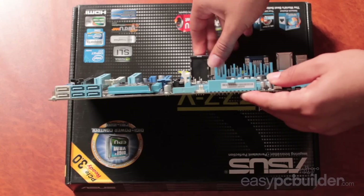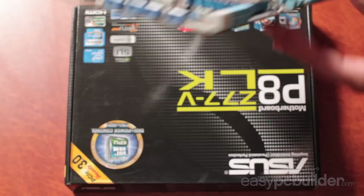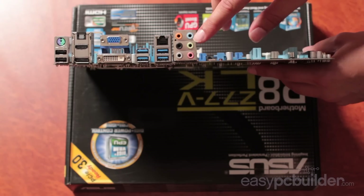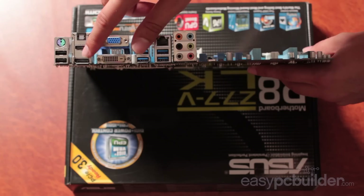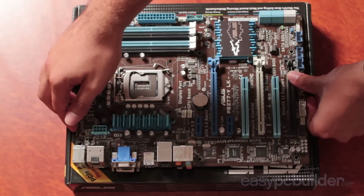On this side of the case we've got our six SATA data headers, and on the opposite side we've got our audio, USB, display, HDMI, USB and PS2 connectors for the back interface to the case.